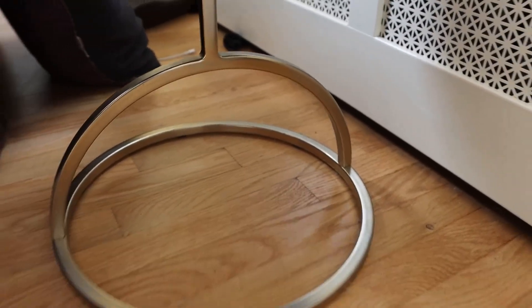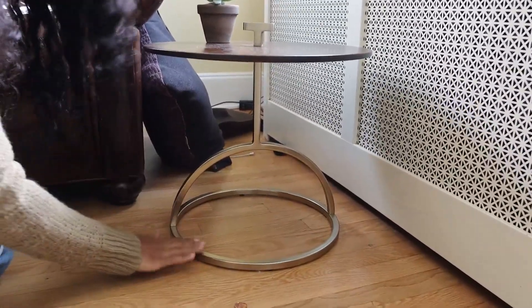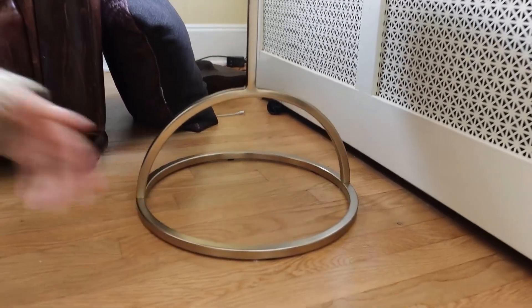It's not going anywhere — it's not being tipped over, nobody's just coming and bumping it and tipping it over. And I love the gold finish of it, so it just kind of makes it look even better.